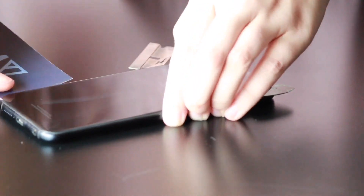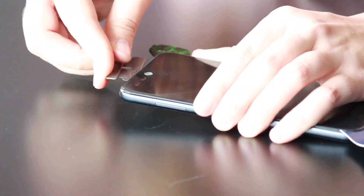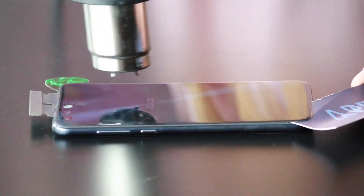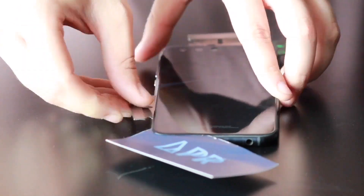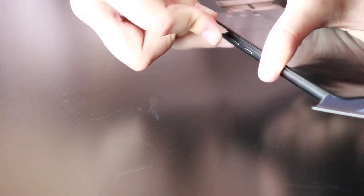Now you can grab a playing card or a business card and just work your way along the bottom. You're going to want to heat it up every now and then to keep it warm so that it doesn't re-adhere and also so that you don't crack the glass by trying to break the adhesive.